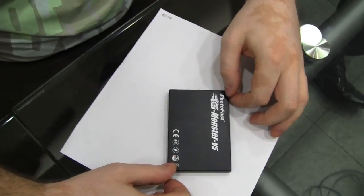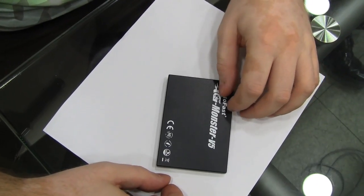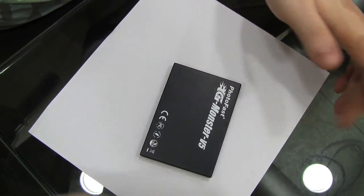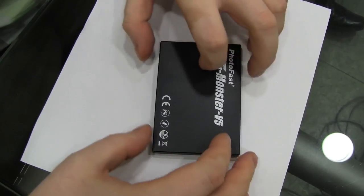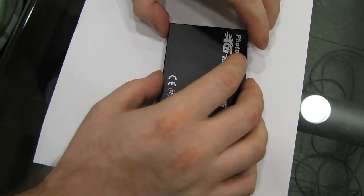This is the first two and a half inch SSD drive ever to feature an integrated RAID solution. This is not the final production unit, but Photofast has allowed us to open this one up and show you what it is like inside.